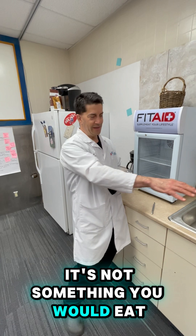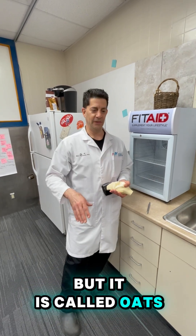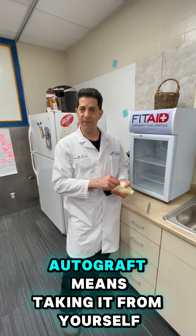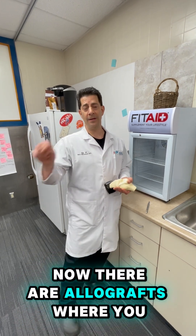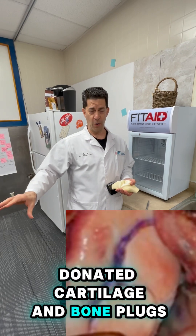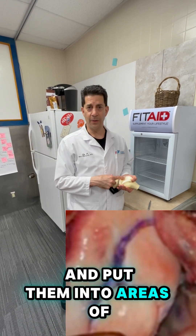It's not something you would eat, but it is called OATS — osteochondral autograft transfer system. Autograft means taking it from yourself. Now there are allografts where you can take donated cartilage and bone plugs and put them into areas where there's a defect.